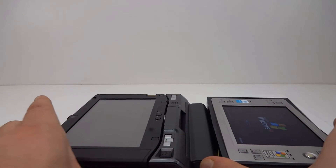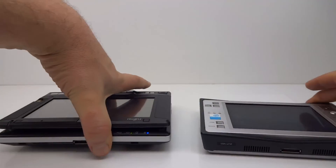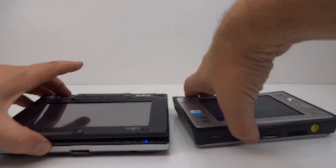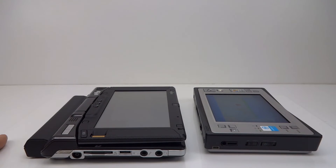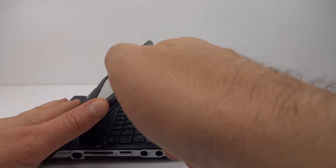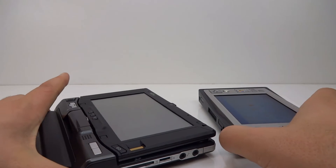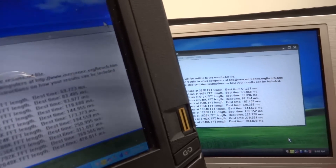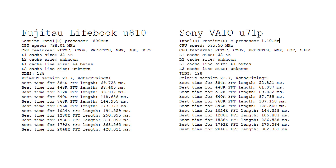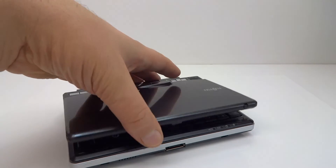Just a bit of a size comparison while that's starting up. They're similar, but the Fujitsu does have a keyboard hidden under there, and the battery does stick out here. I've run the benchmark on both units. The VAIO from 2004 is definitely outperforming the Fujitsu from 2007. And that's the Fujitsu Lifebook U810 — done.